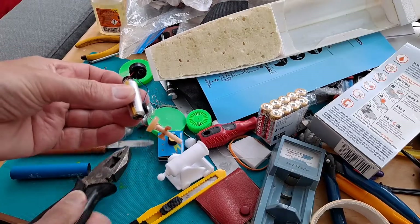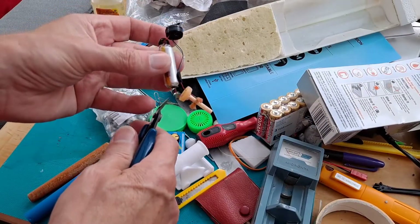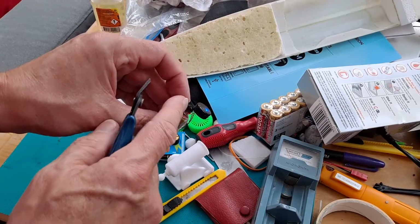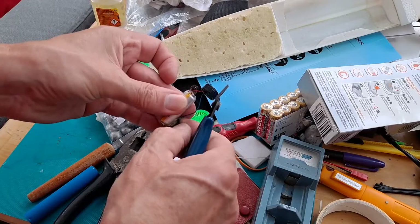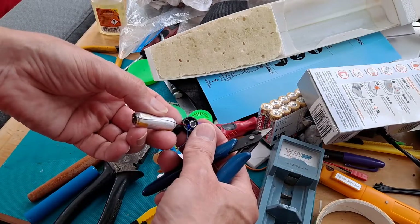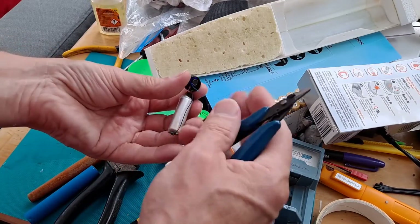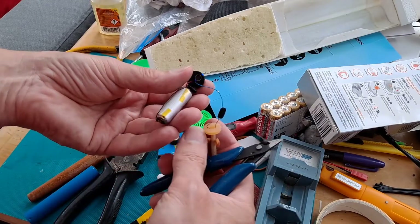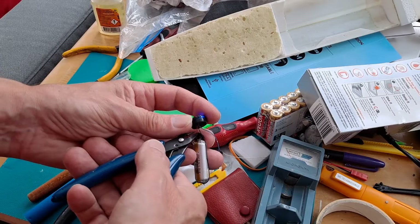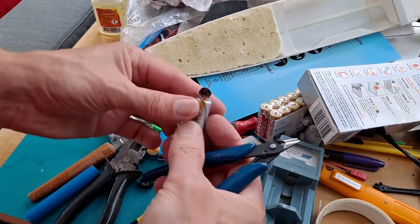If I disconnect those two — there are my cutters — that will probably turn it off. Interesting, and that's the little module that detects when you're sucking. Why don't we just disconnect and stop messing about — chop it up here somewhere — because that's the bit we want; the rest of it is fairly irrelevant.